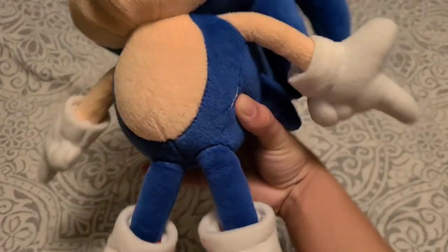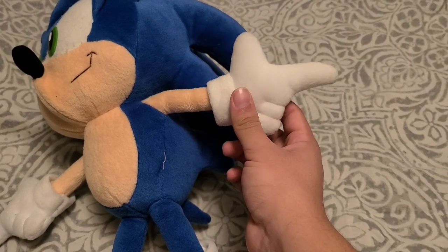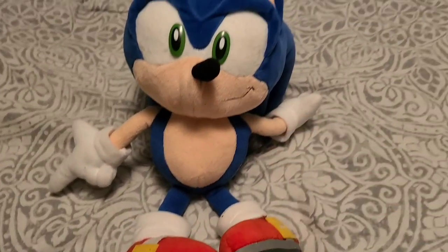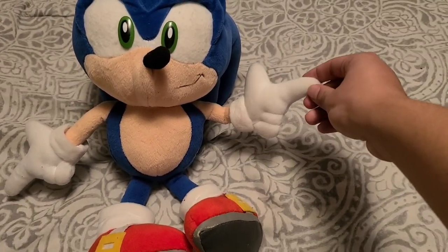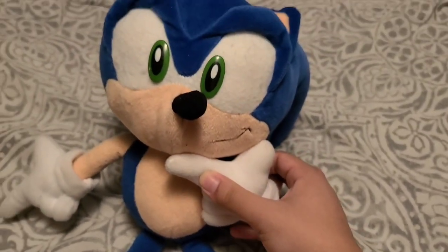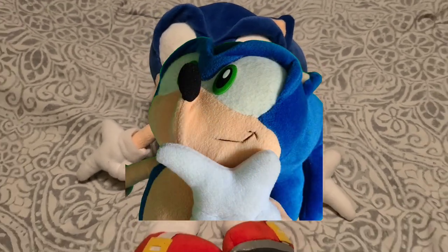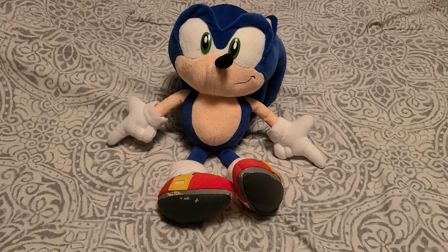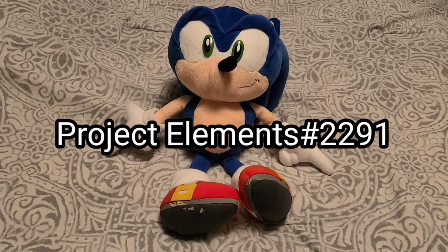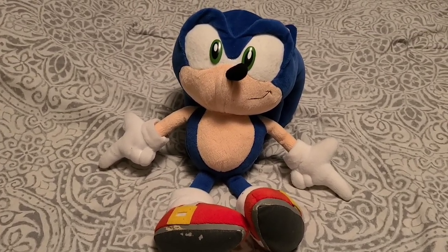Flipping him over again, we can get a good look at his hand design with four fingers — I guess finger proportions weren't a strong suit of plush designers back in the day. That's another weird aspect about this plush. But the pose therein is reminiscent of the SA1 box art, and my favorite thing about it — you can make him scratch his chin. I totally didn't turn this into an emote on Discord. You should find me on Discord at ProjectElements#2291. I want more people to talk to.